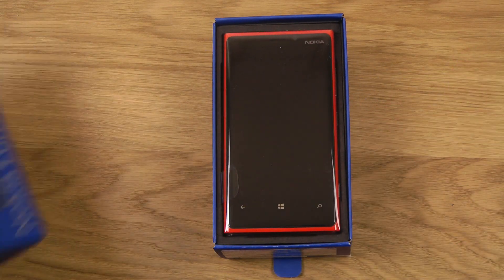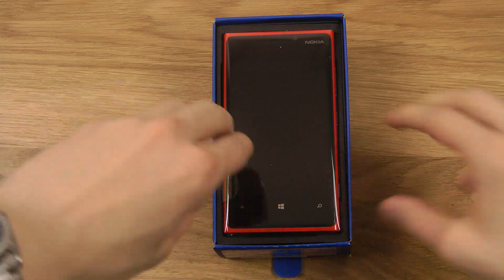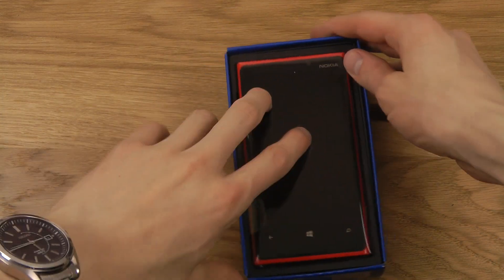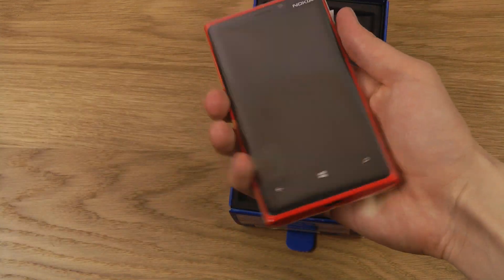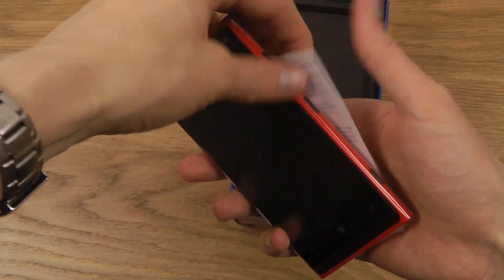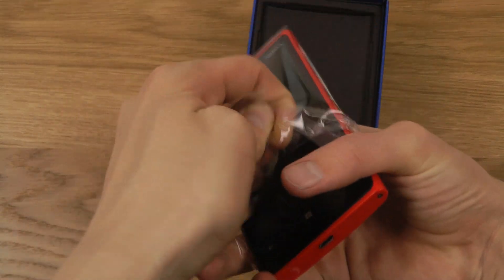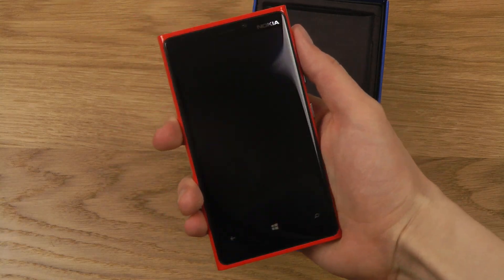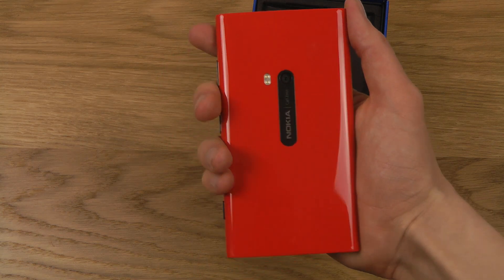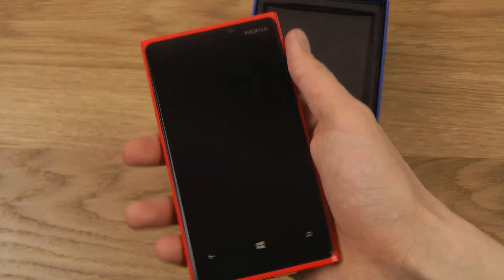As we can see, there we have it. As you can see, it's the red Nokia Lumia 920. We take it up. Oh my god, this is a heavy boy. It really feels heavy. I think it has like a 4.5 inch display. This is the boy — that's a big boy, but it really is heavy though.